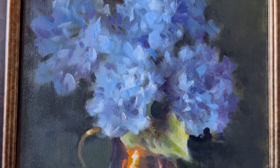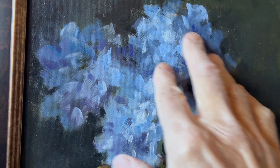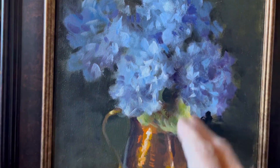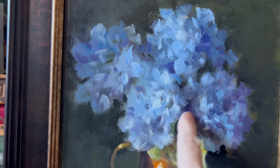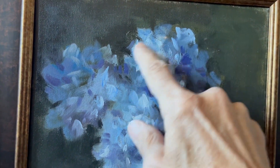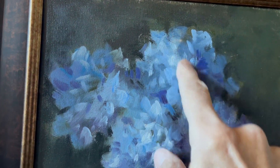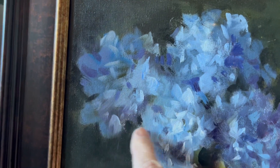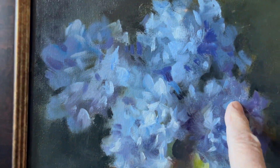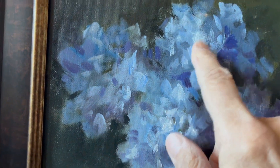Grays are used to kill the intensity of the blues in these hydrangeas. This is just a small study I did — I just wanted to show the form of those spherical flowers. But there's gray all through here, controlling the blues and the violets. And the light comes out in the center of the form.